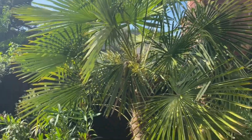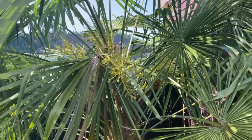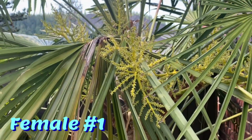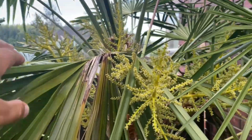Here's a look at a female palm. The males tend to flower before the females. When the females flower, the flowers tend to be smaller. They have a pale green coloration, and as you can see, they're not nearly as dense — they're more spread out, more sparse.